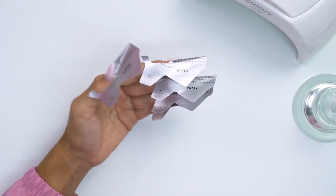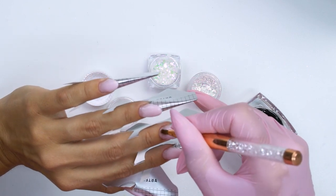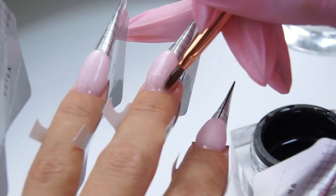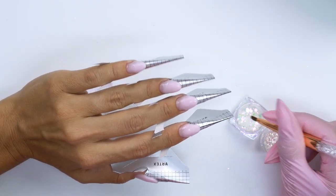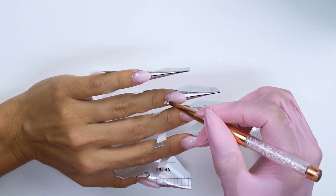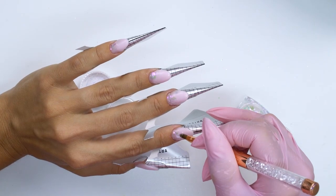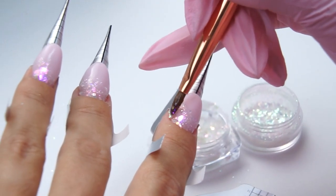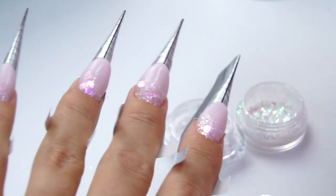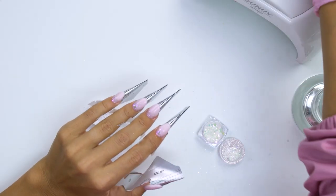I cure the nails for one minute. Done with the nail beds, now I proceed with the design. I will need various glitter particles and Yuki flakes. To fix them, I cover the nail plate with a clear gel in the cuticle zone on four nails at once. The most dazzling part of this manicure is laying out the glitter — I place bigger fragments in the center, not on the sides, then add some Yuki flakes. They are thin, so we can place them close to the cuticle or on the sides. I press them well to make sure they don't pop, and cure for 30 seconds.